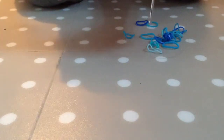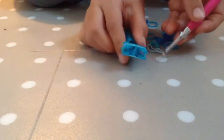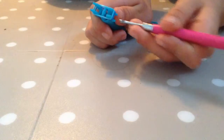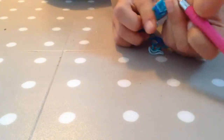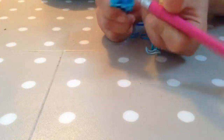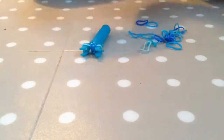Now you're going to take another of your bands, just make it straight so there's another straight band like that. Now you're going to do the same: loop it into the middle, let go, take it, loop it into the middle, let go. So it's like that.